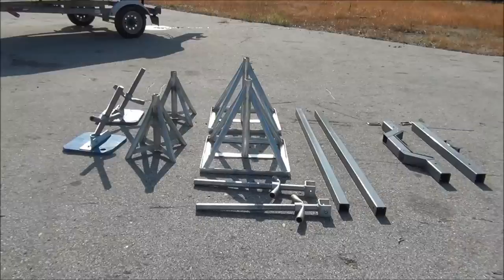Here you see its components disassembled. It consists of a stern lifting base, a bow lifting base, and a bow lifting beam.